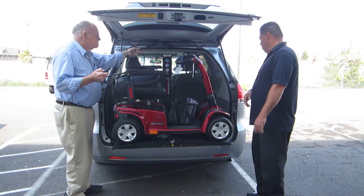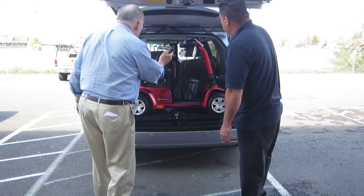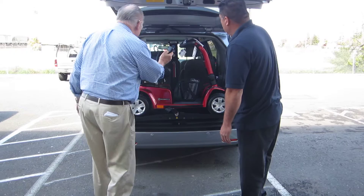You'll see as it goes in, it'll clear the top and the sides. That's it — any easier than that? Yeah, that's so easy.